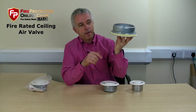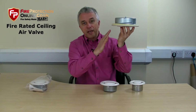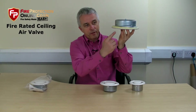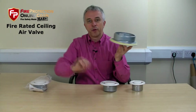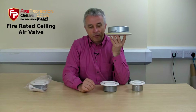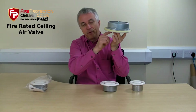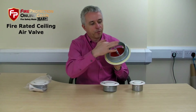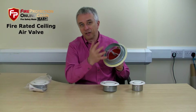When this is fixed in the ceiling and there's a fire, the fire would go through the gap, into the ceiling void, and spread — and we don't want that. So if it's a fire-rated ceiling, the intumescent material will heat up, expand, and fill the void to stop the fire getting through.